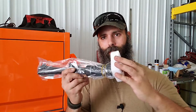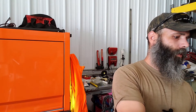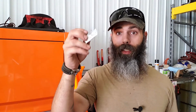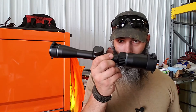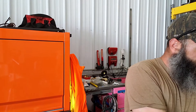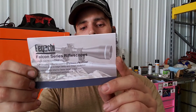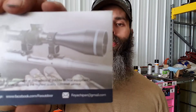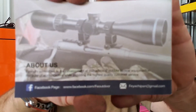What you do get is a well-wrapped scope secured in styrofoam. You get your do-not-eat silica gel, you get the scope itself, you get a lens cloth, and then you get the Fiacchi Falcon Series rifle scopes pamphlet with a little bit about them on the back.